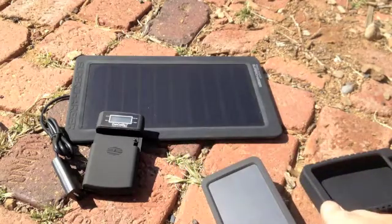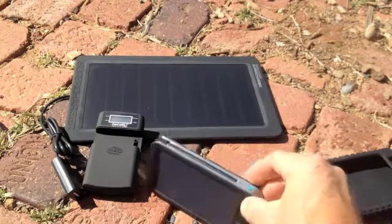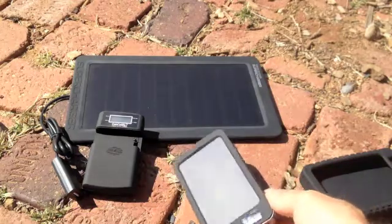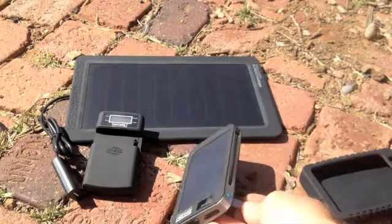One cool thing they added is a built-in stand for angling it toward the Sun. You've got one fixed angle, which is okay, but it could be done a lot better — there's really no way to adjust it further. You could rest it on some books or a rock to get it at the right angle.